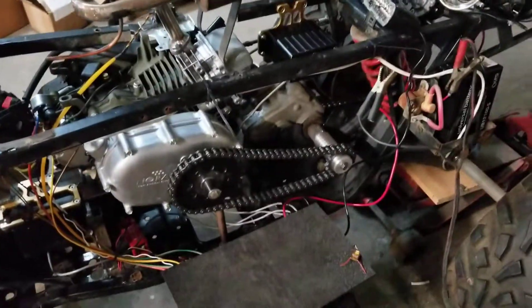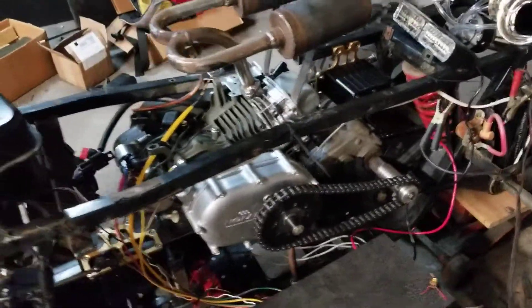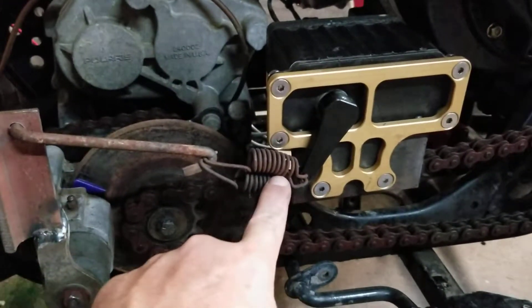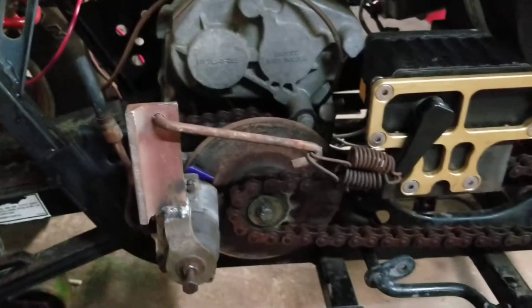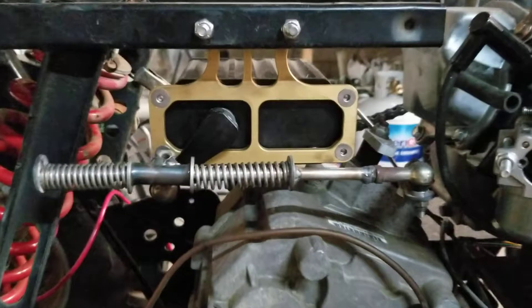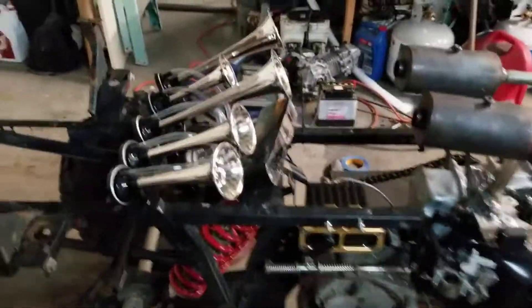The muffler is working good, the chain final drive works great, the shifter works great. The brakes were kind of anemic, so I put a longer arm for more leverage and doubled up on the spring. Now I can actually lock the back tires up, so we have brakes that are a little bit more useful. The shifter works great — I didn't have any problem at all, that was perfect.